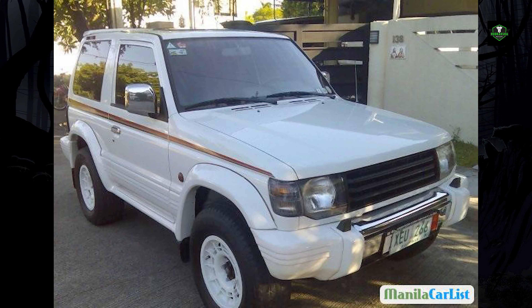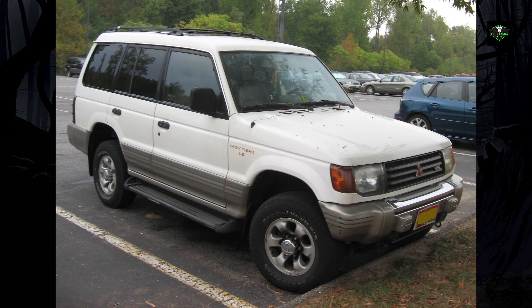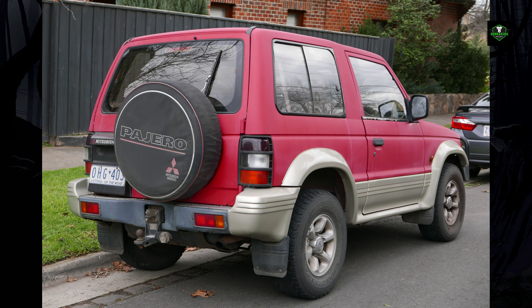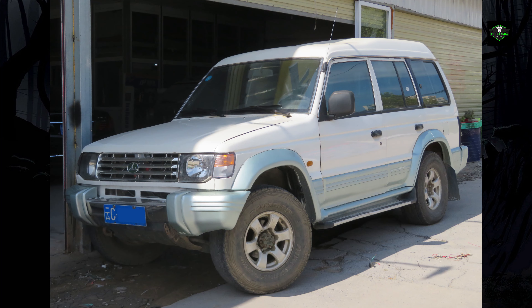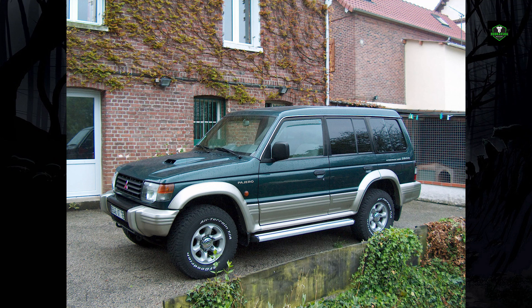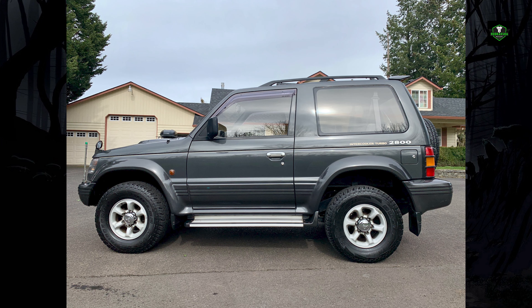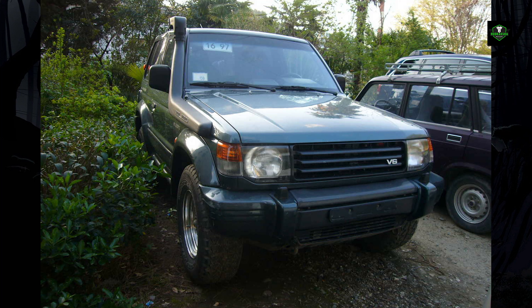The 2.4-liter engine was introduced as a smaller power plant, available only in the short wheelbase version with revised minor interior and exterior. The Pajero Evolution was introduced in October 1997, developed specifically to meet homologation requirements of the Paris-Dakar Rally T2 class. Designed from the ground up as a dedicated rally vehicle, it came standard with a 3.5-liter 24-valve DOHC V6 with Mitsubishi Innovative Valve Timing and Electronic Lift Control. A new dual plenum variable intake helped increase power and a new long-travel independent rear suspension made the ride even smoother, setting the foundation for the 3rd generation Pajero's fully independent suspension design.